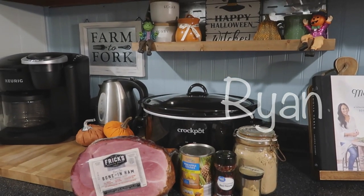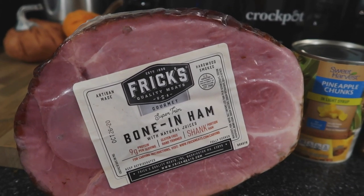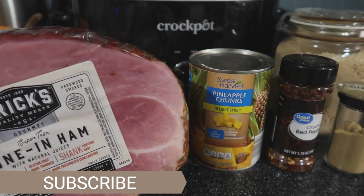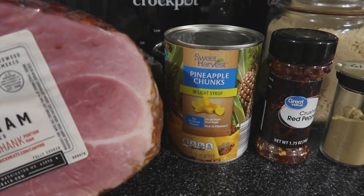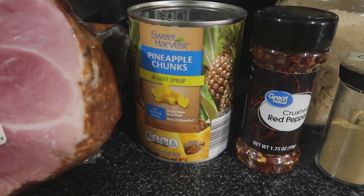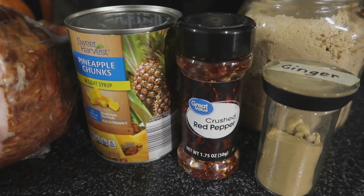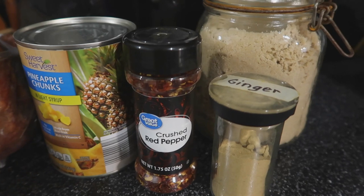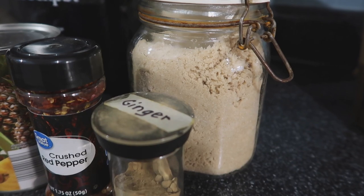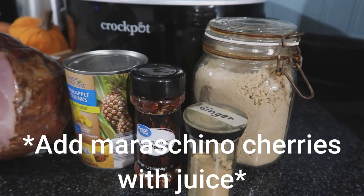I am telling you guys this was so easy and it was so delicious. So first you're going to need any sort of ham. This is just one that we had in our freezer, and then you're going to need a can of pineapple chunks — keep that syrup for later. You're going to want some crushed red pepper; the recipe said dried chilies but crushed red pepper works the same. You're going to want some ginger, some brown sugar, and I forgot to show it but you're going to want some maraschino cherries as well as the juice in the jar.